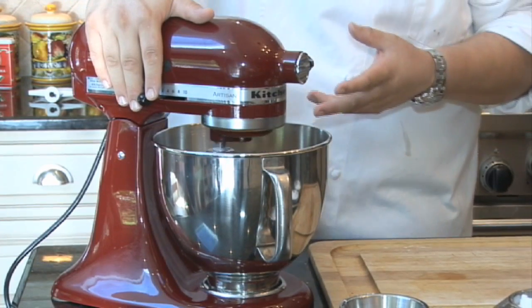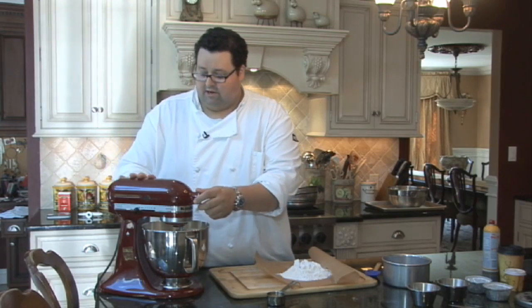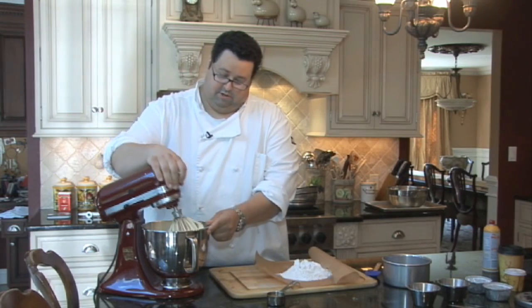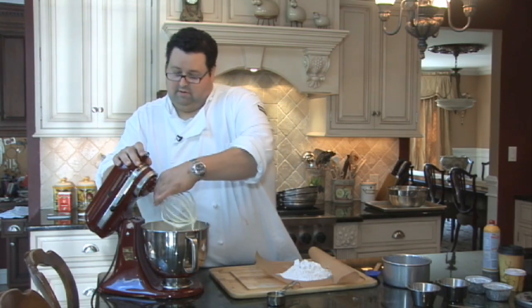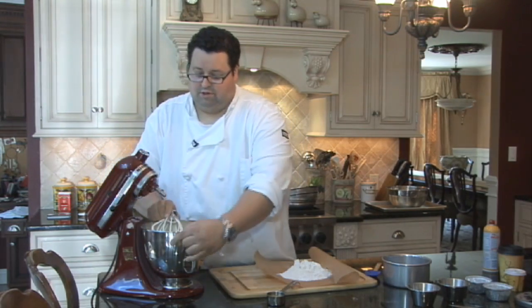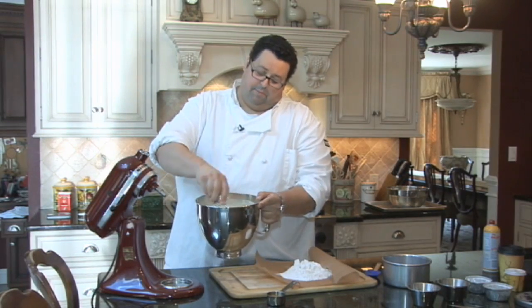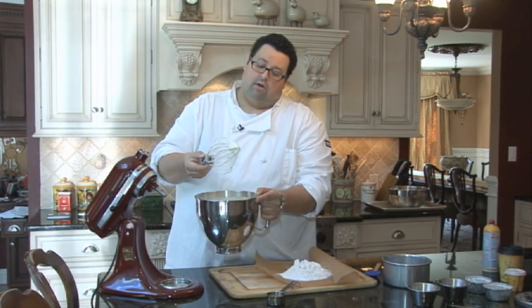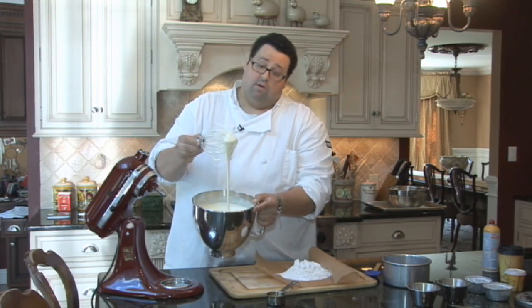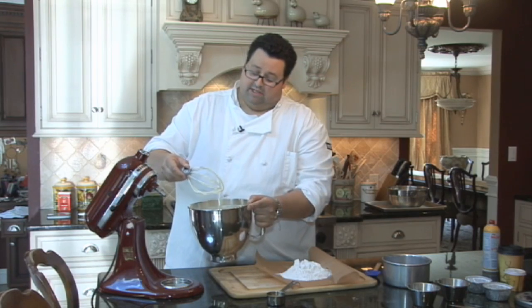Now our eggs and sugar mixture is pretty much triple in volume — it makes the cake very light, airy, and fluffy. You can see it's very frothy and really pale. When you pick it up off the whisk, this is what they call the ribbon stage when you make a French Genoise cake.